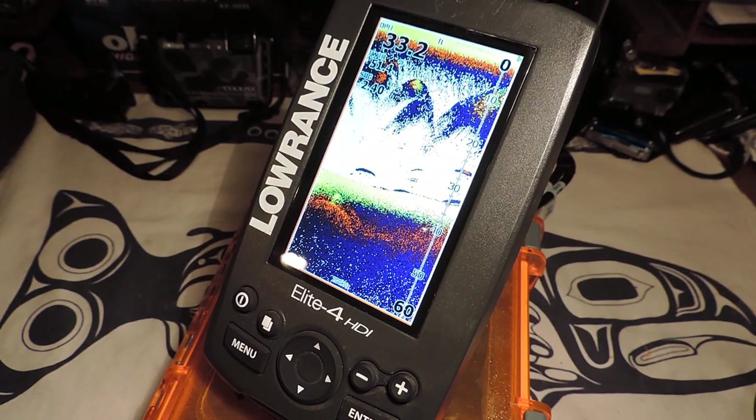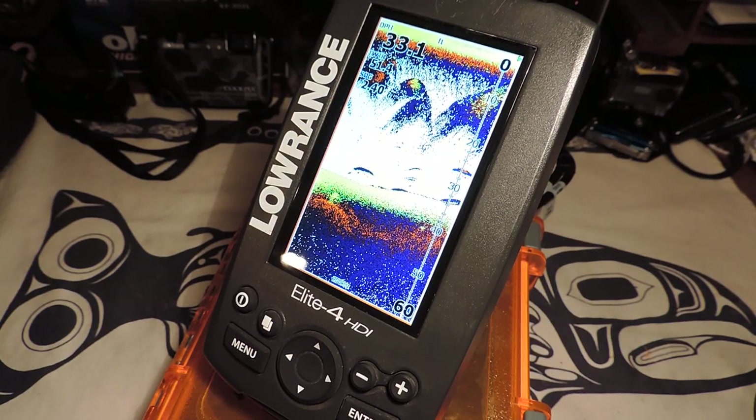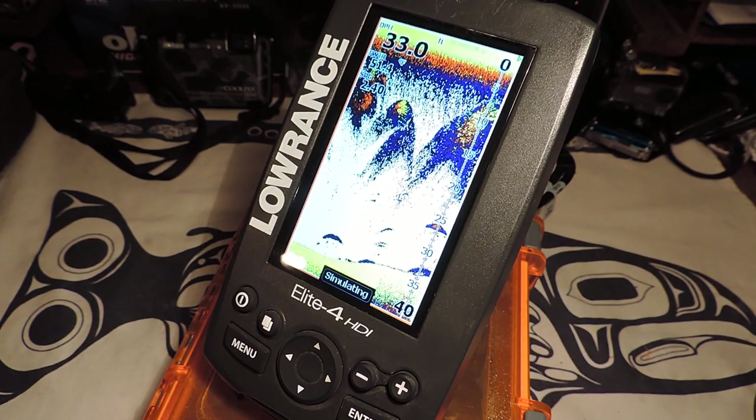Thanks for checking out one of my Lowrance Elite 4 HDI tips. Let me know if you have any questions or comments. I hope this helps out.